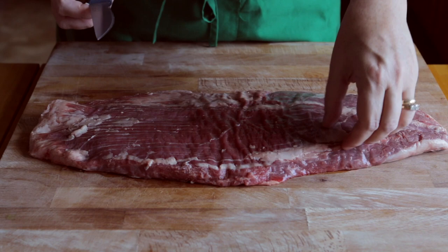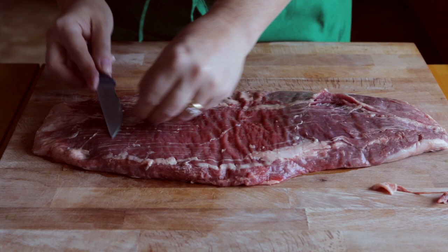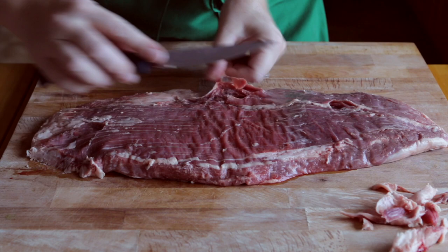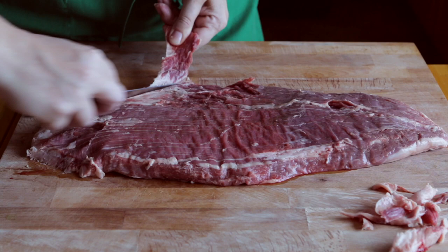So this is a little bit of extra silver skin. My family is not a fan, so I'm going to go ahead and trim some of this off. You don't have to — some people say leave it on — but I know my family, they're going to want me to trim it off. So I'm just going to go ahead and slice and trim and get rid of this before we butterfly it. I'm just going to slide my knife right there, then slide along, slide and pull, to release it from the rest of the meat.